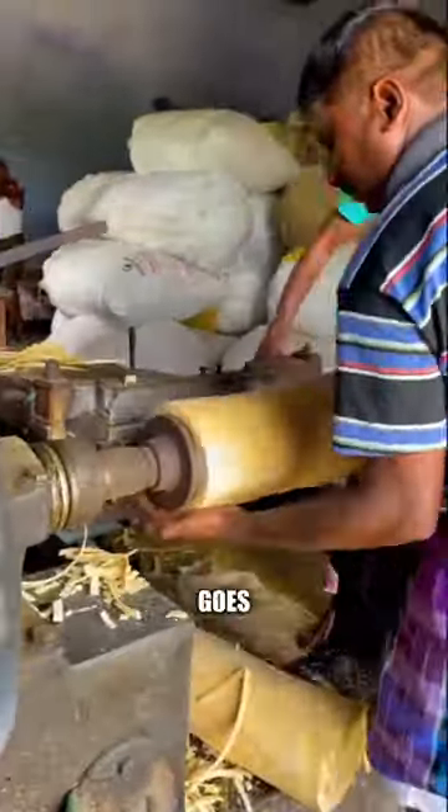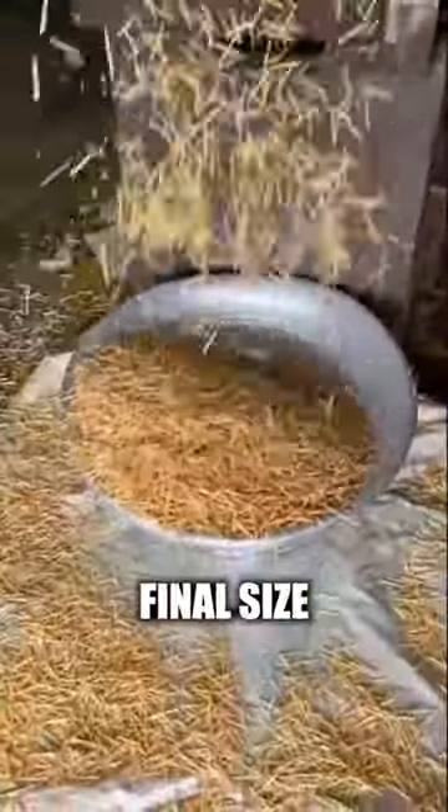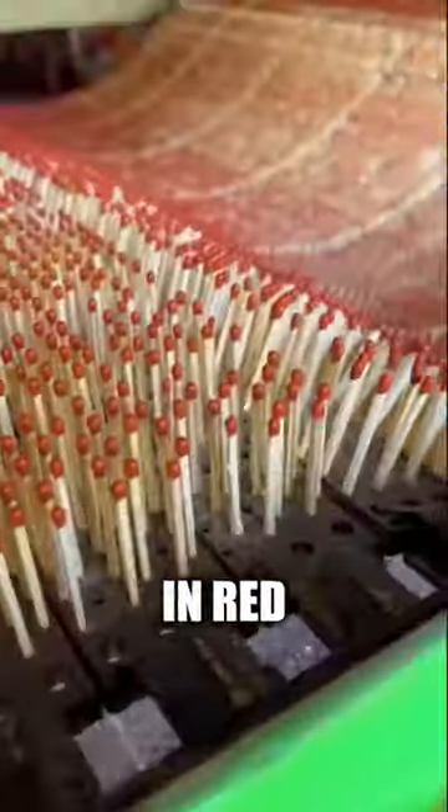After removing the bark, it goes in this giant pencil sharpener. Then this machine cuts them to their final size before being dipped in red phosphorus.